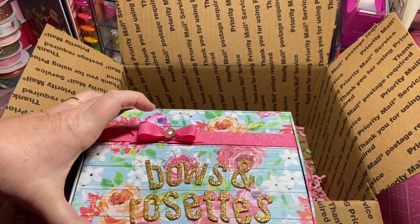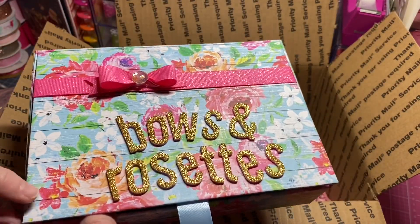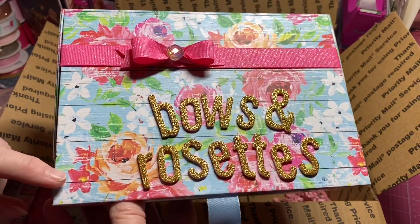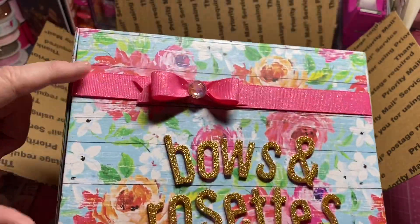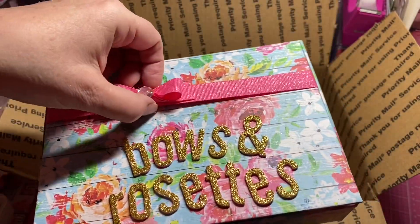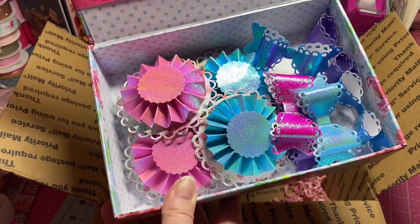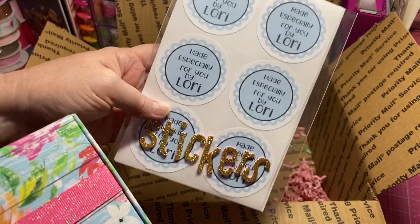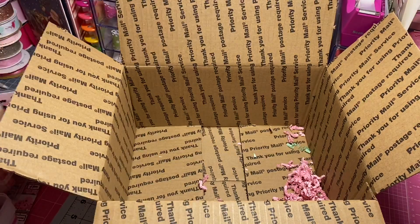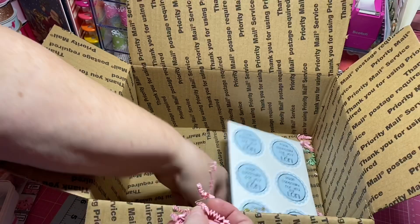Just to go over what I'm including — I bought this box at Hobby Lobby for probably a dollar. I added letters on it and put this ribbon on here, but she can remove it if she wants. I've also included rosettes and paper bows, and I'm going to put the personalized stickers I made for her in the bottom.